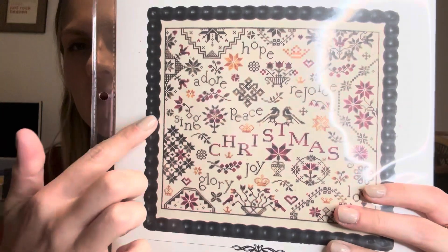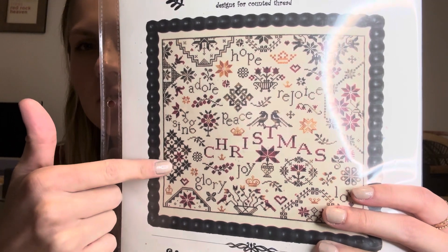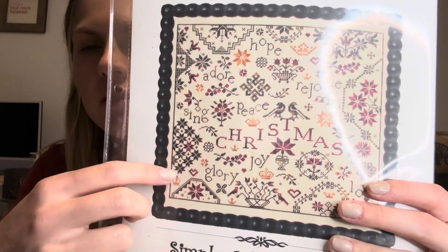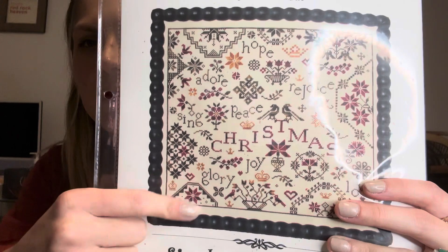I probably won't do all of this right away. I'll probably only work on like the first two stars right here, do the crown, and then come down and do this motif to make sure that I have enough room on the bottom.